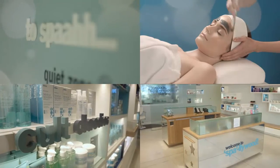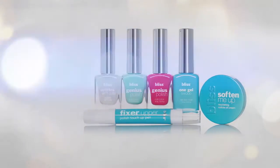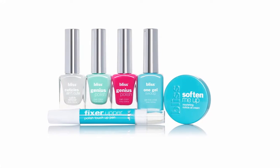A Bliss manicure begins at the spa, but for those times you can't make it into the salon, Bliss offers spa-powered nail treatments and polishes at home.